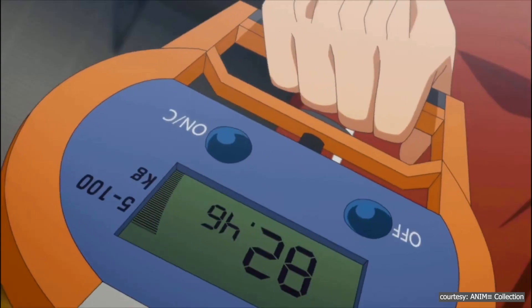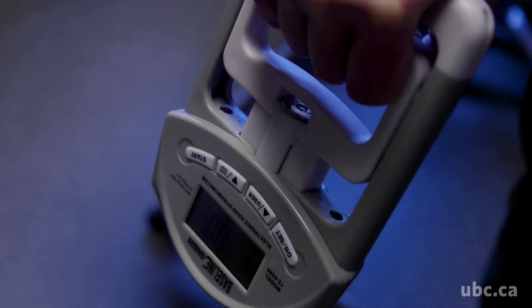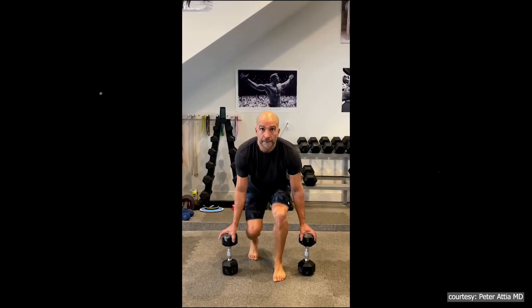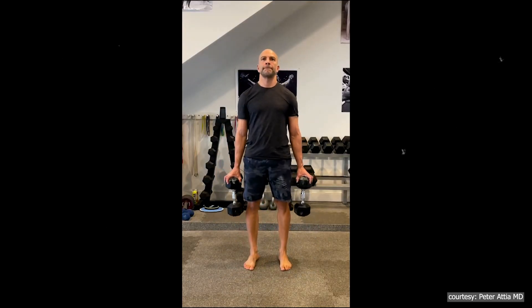First, let's start with what grip strength is. Grip strength refers to how much force your hand can generate when squeezing something, like a grip tester or even just someone's hand during a handshake. It's controlled by the muscles in your hand, wrist, and forearm. And while it may not seem like a big deal, it's actually a powerful indicator of overall muscle strength.